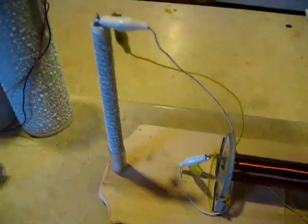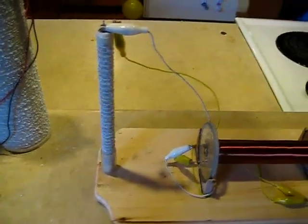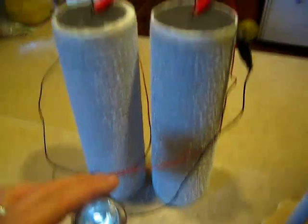I'm pretty impressed that even with the lower air humidity that we're having now — 50% humidity and under — this motor has continued to run. It's on day 9 now, and these air batteries are on day 10.